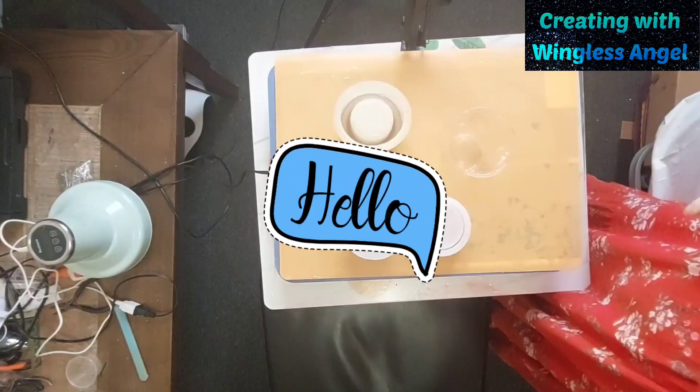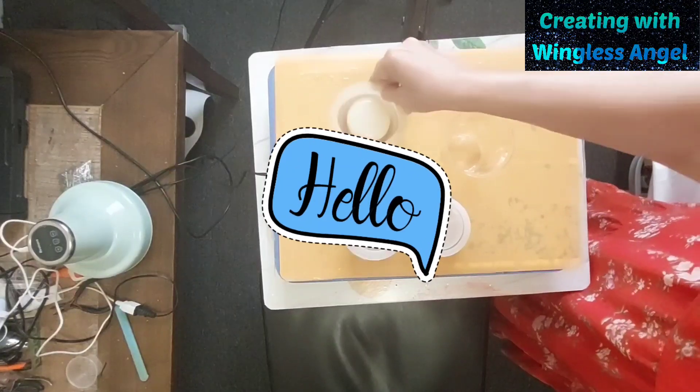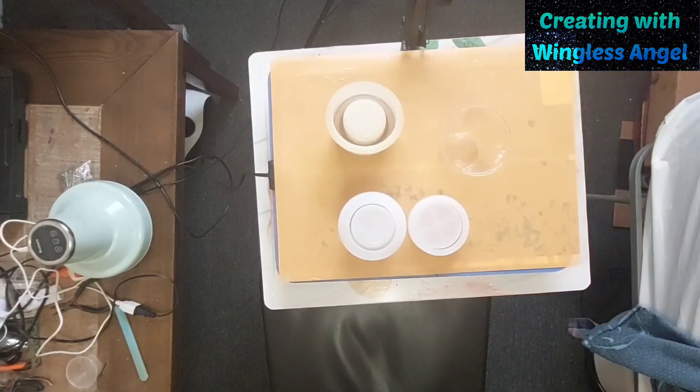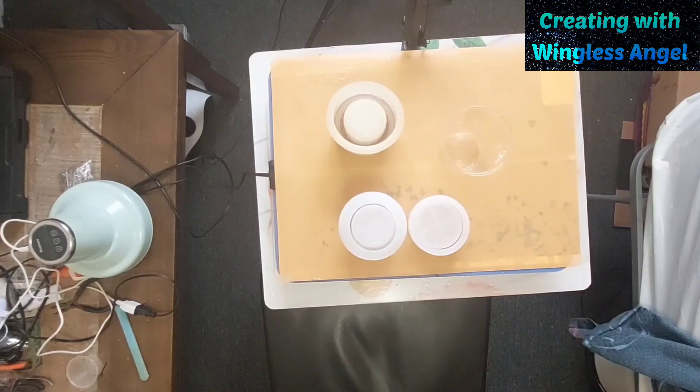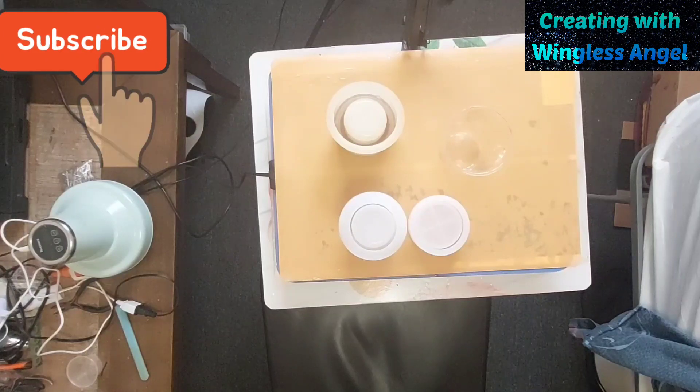Hi everyone, Winosangel here again. I am going to finish up this mold. I need to find the lid for it. I started it when I was doing other stuff. I need to find the lid — it's here somewhere, it's hiding.